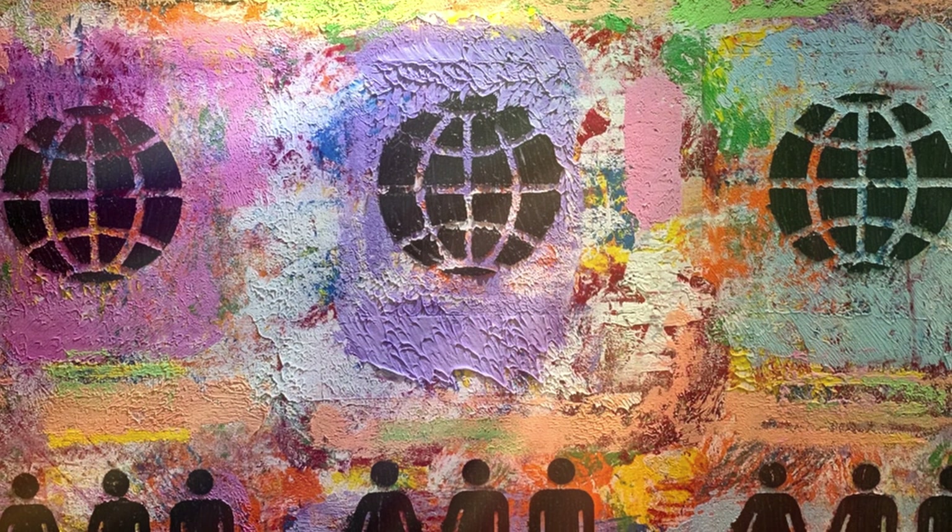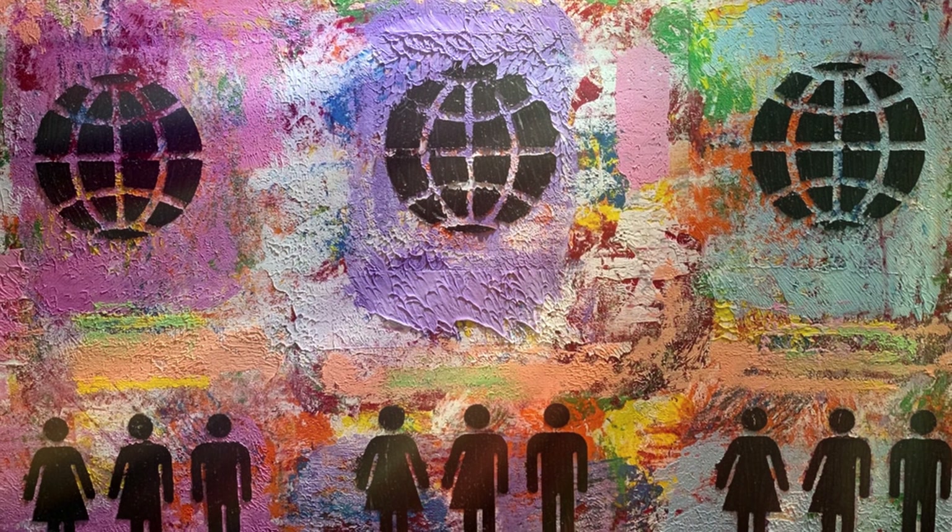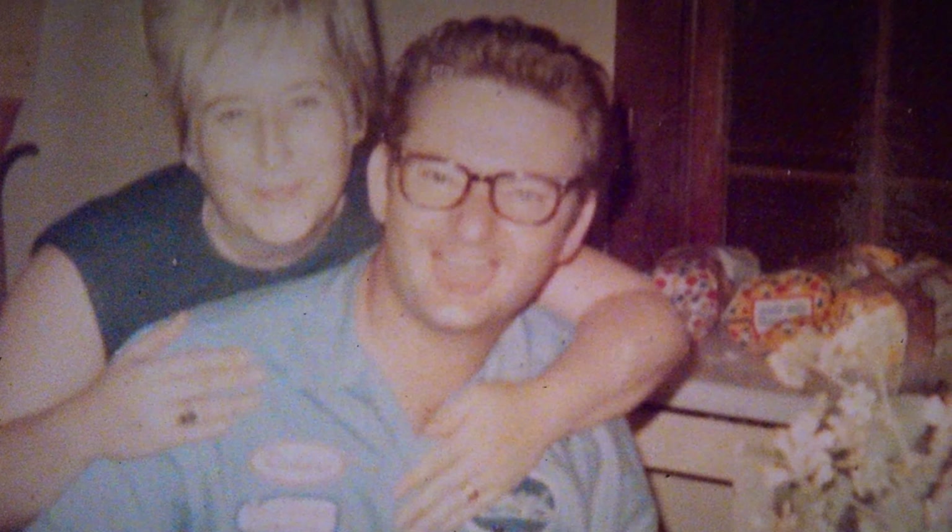The further I got with it, the more I fell in love with it. The layers and the textures and the movement of this piece — the world, the people — it's really my wish. It's my wish for what we could all be, what we all have the ability to be.